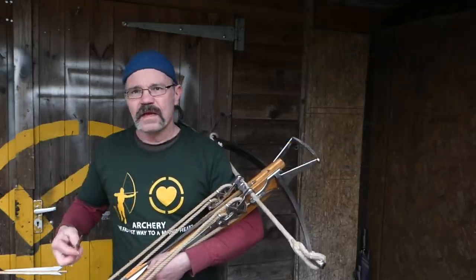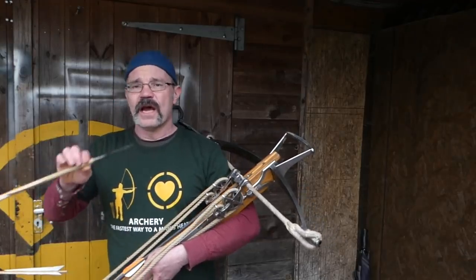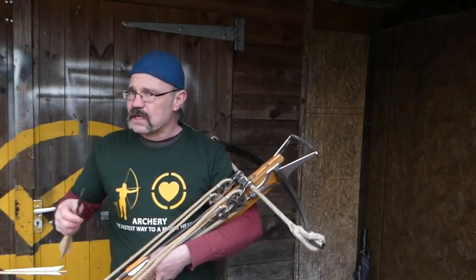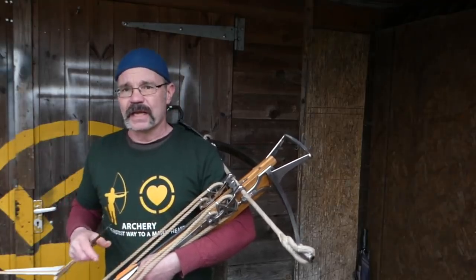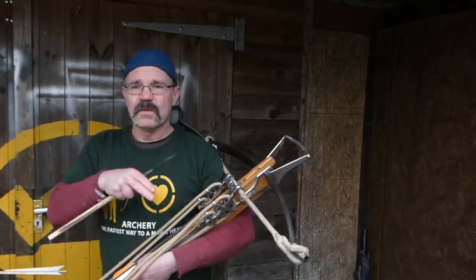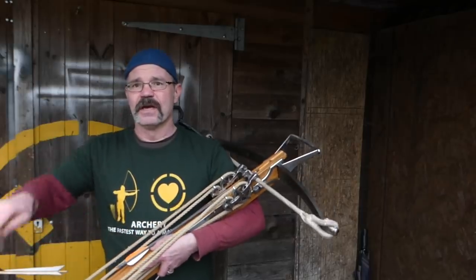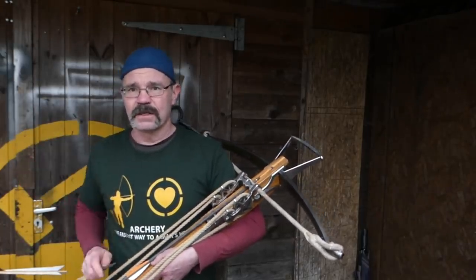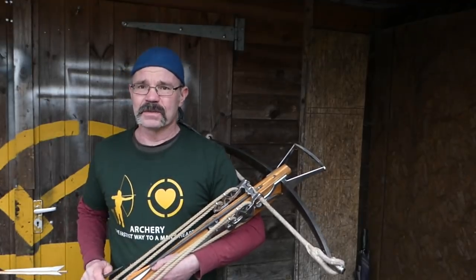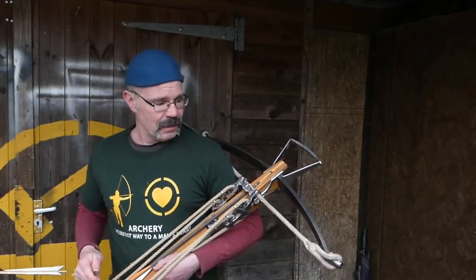A way of thinking about it: this medieval bow is a truck and the modern bow is a sports car. The truck will shift heavy loads and deliver them, but it won't and can't deliver that load quickly — it is not a sports car and never will be. This is a 1400 state-of-the-art delivery truck, and what it delivers is big chunks of wood and metal. For speed, you need your sports car. Anyway, thank you very much — I hope you've enjoyed that today and see you again.